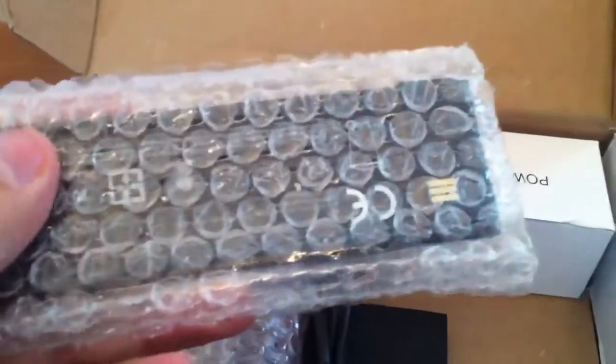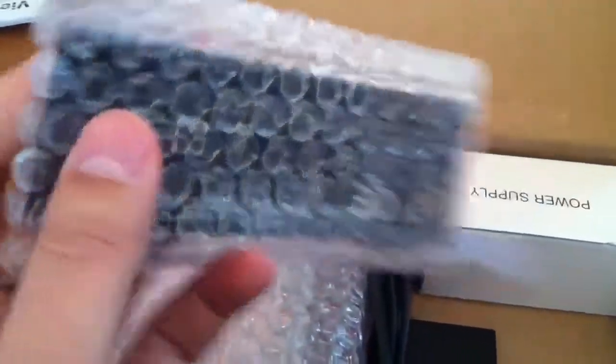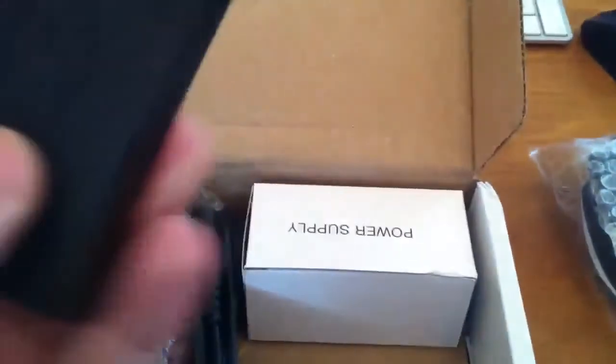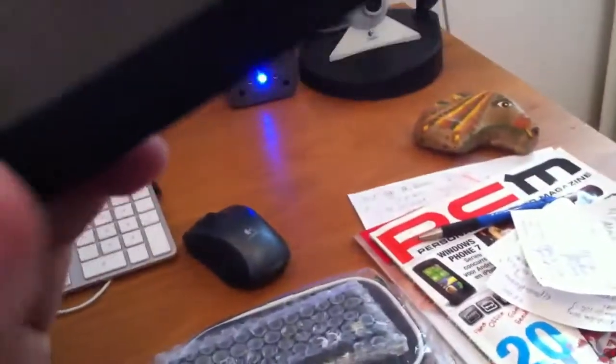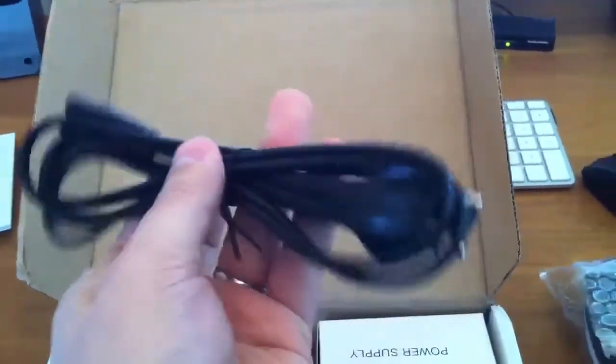So yeah, Pandora's carry case and Pandora's extra battery — this thing boasts 10 hours of battery life. This is a carry case for the extra battery, and I didn't know it came with that, but really nice matte finish to it. It's not feeling cheap at all.